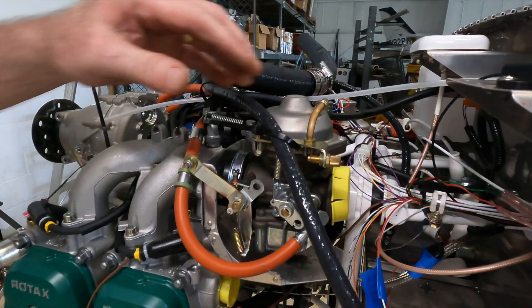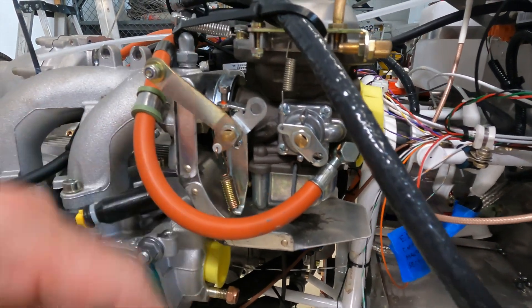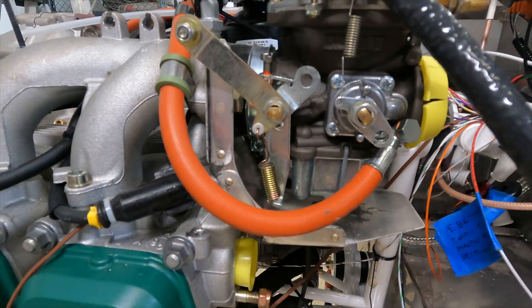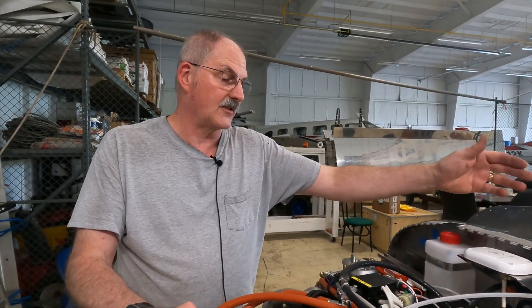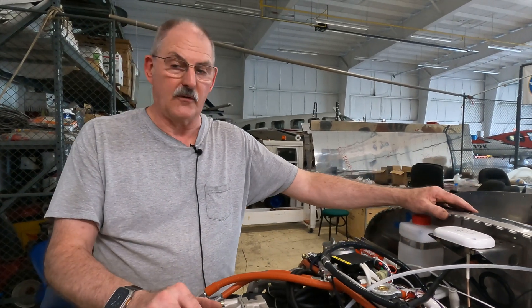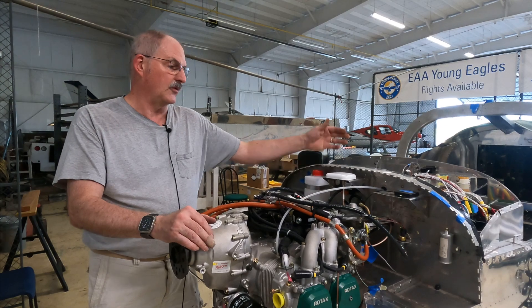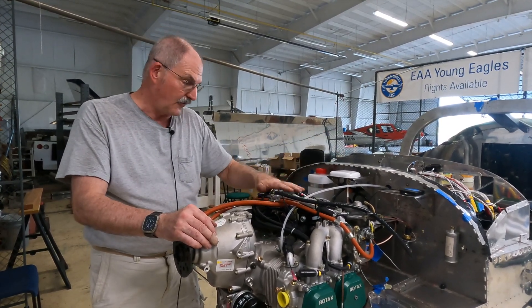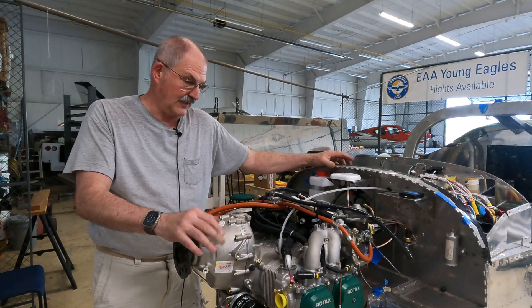When installing the engine, the instructions call for drip pans to be mounted below each carburetor, so we had to pull the carburetors off, fabricate the drip pans, and install them. Once all these connections are made, the next step is to hook up the Garmin G3X system and start configuring it for this particular engine. Vans has a 17-page manual that walks you through the process of programming the G3X for this specific engine and the various Garmin components, so that'll be one of our next steps once everything is connected.